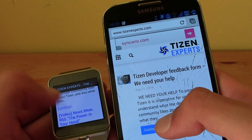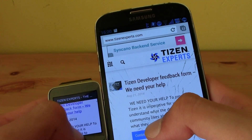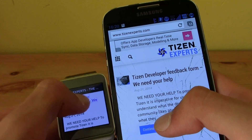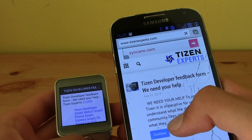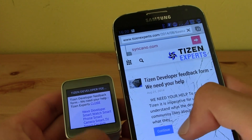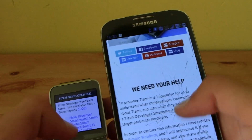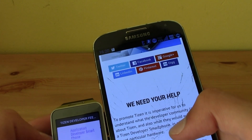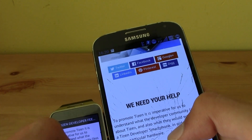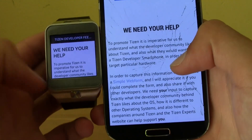It will open up the page. Click twice and you'll be redirected there. Let's scroll down a little bit — there you go, 'We Need Your Help.'